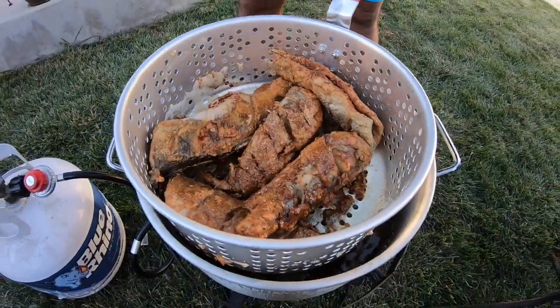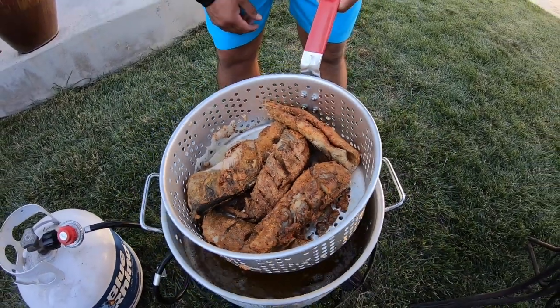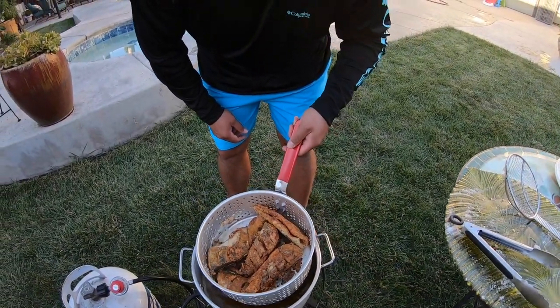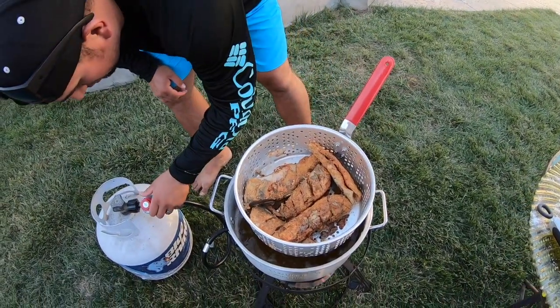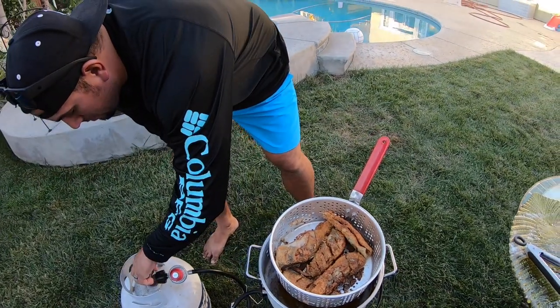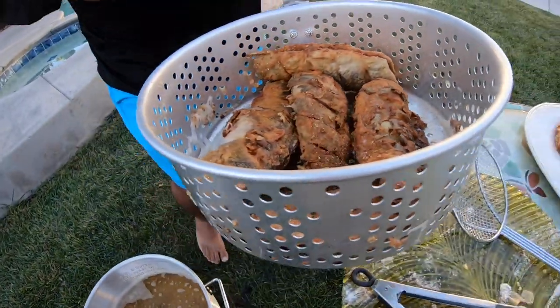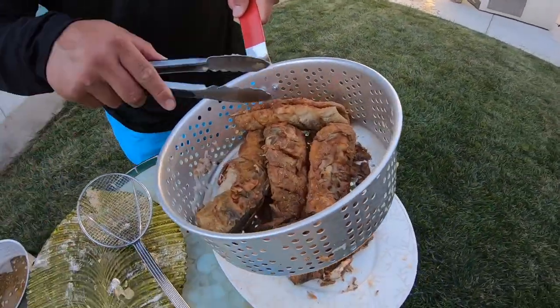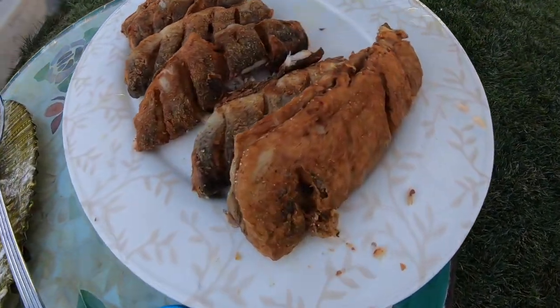Second batch guys, check it out — crispy, ready to rock and roll. Let's go ahead and let these drain for a little bit. Turning off the burner. Putting them over here guys — look at that, freaking serious golden crispies.